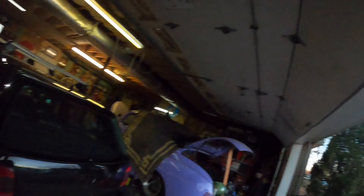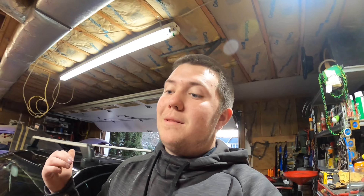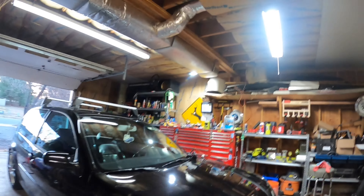A little update on the GTI as well — the 20th anniversary lips and side skirts that we had, we dropped them off at the paint shop a couple days ago so that should be done soon. That's going to be a banger video, make this thing look a little bit more low, a little more aggressive. GTI is coming along pretty well and the truck is coming along pretty well too. We did the headlights, we did the brakes, and that's that.